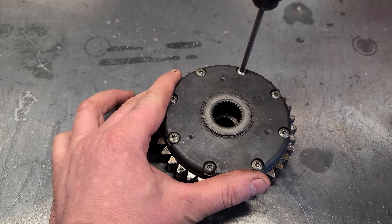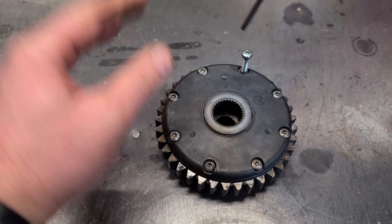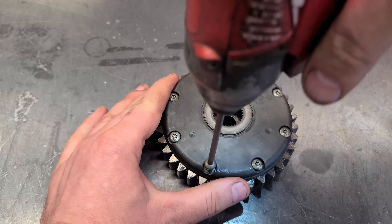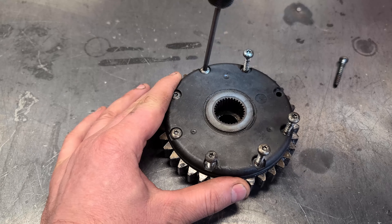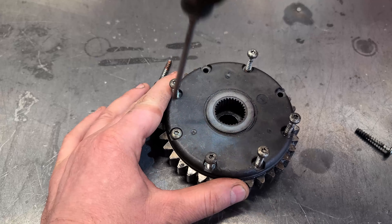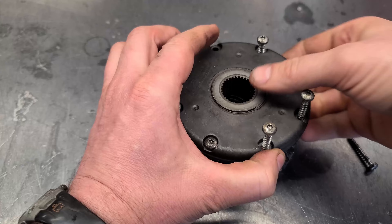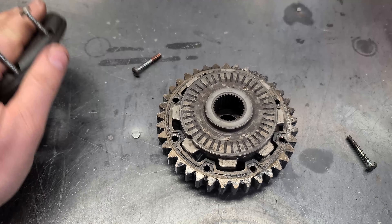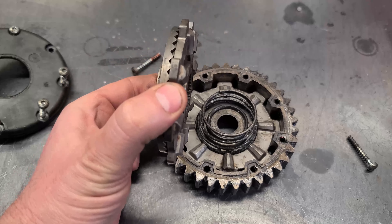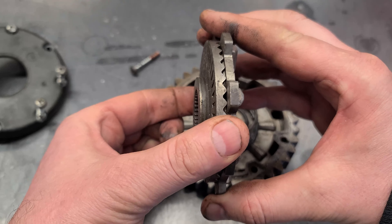You will need a T20 Torx screwdriver for this. Now it's going to come apart like this. This will pop out and you're going to have two sets of these two parts here, one for each wheel.